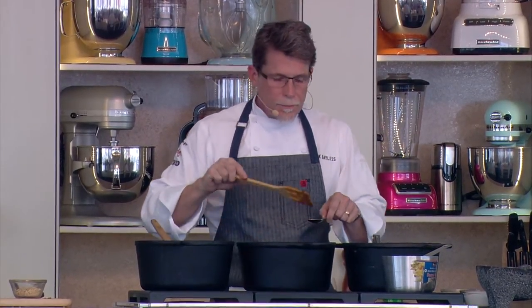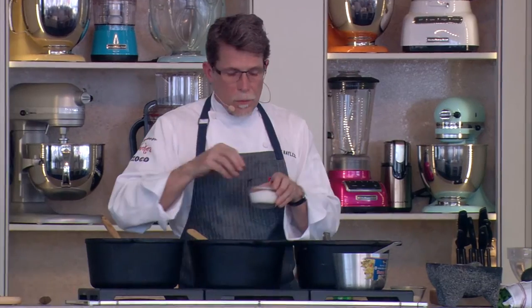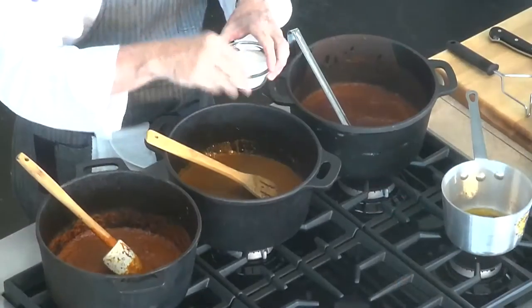I'm going to taste it now for initial seasonings. What I'm tasting from that little bit of salt is that it's hovering too much in the salty world, and I'm going to bring it back. I'm going to do that simply with a little bit of sugar — it will take less than you think.